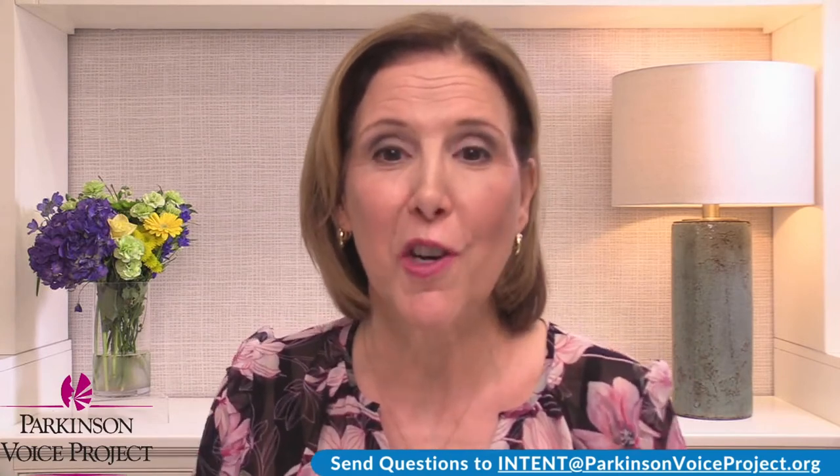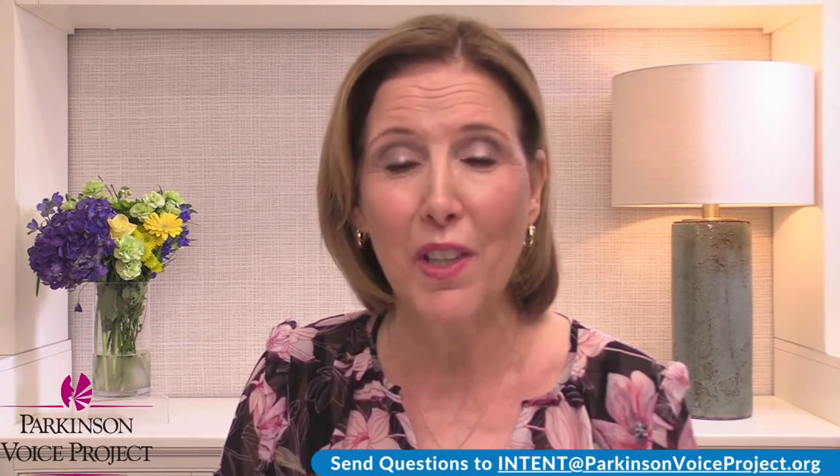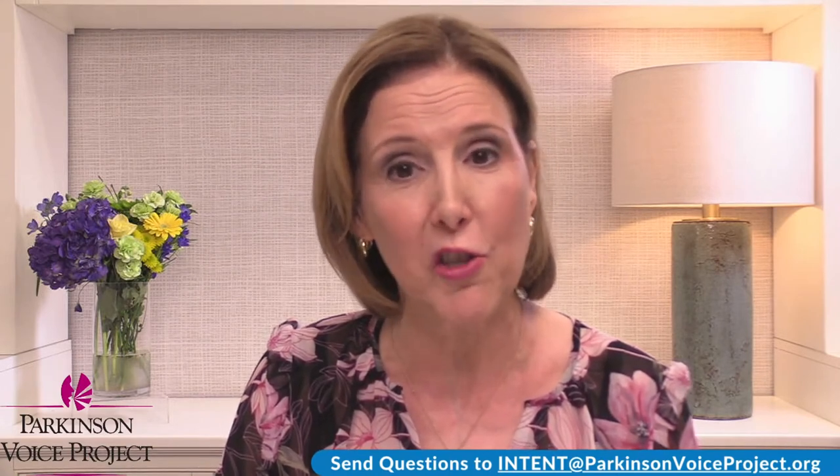I'm going to show you a video. Today is Testimonial Tuesday. I have a wonderful video of Luke Michael. Yay, Luke! When I look to my side, I'm looking at my other screen. Let me show you his video. You will see Luke before he went through Speak Out, and then you will see him five years later. The point being that we can help you not only regain your speech, but help you maintain it. Let's watch this video.